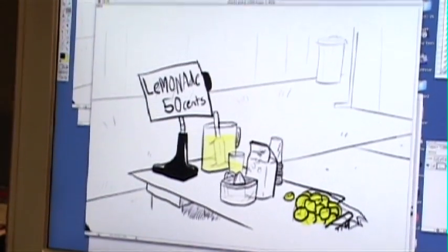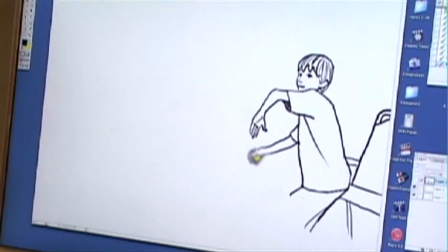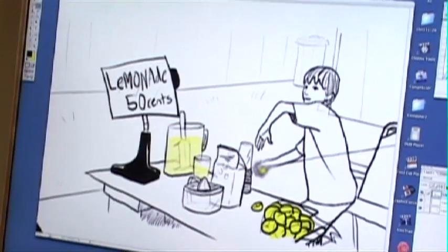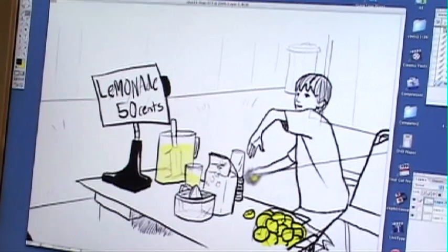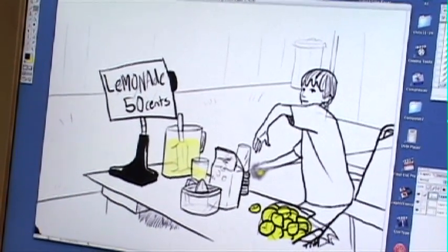Once that was all done, I would draw the background, which is everything that does not move in each shot. The background doesn't move, so I'd add that in behind the actual drawings. But the problem with that was that the characters that move are transparent. So then I have to go in one last time and erase the inside of the characters so that lines in the background don't show through the transparent people. So it takes a long time.